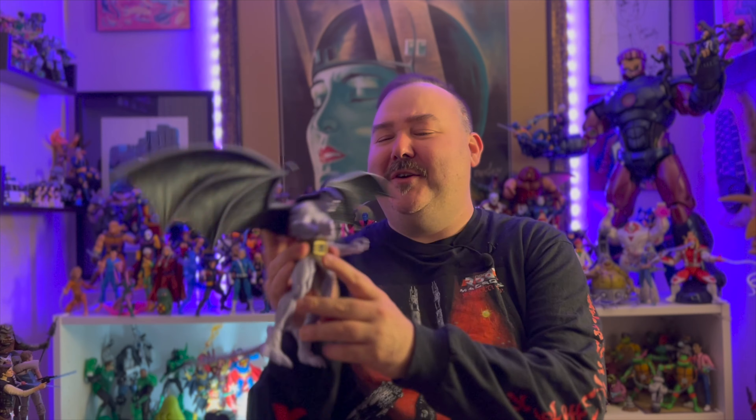Welcome back. My name is Zach Kinsella. This is the channel where we talk about the art and design of action figures. And today is a big one — literally — because I have NECA's Goliath right here in front of me.